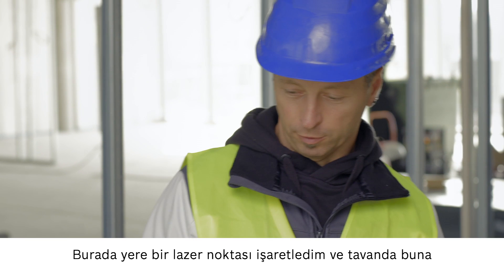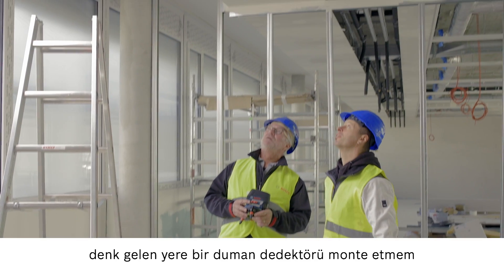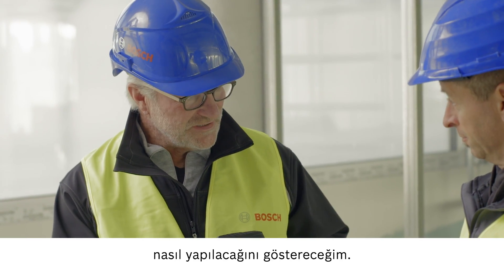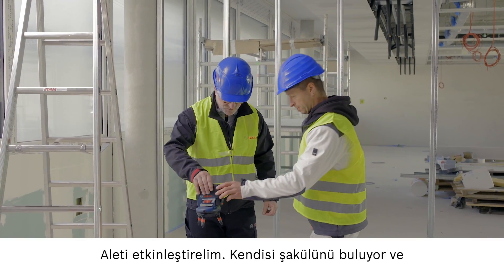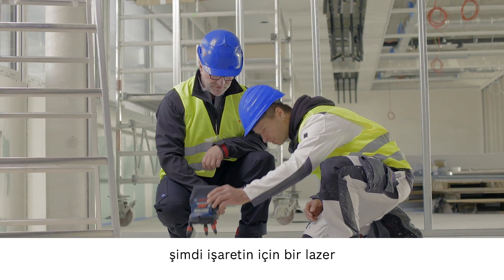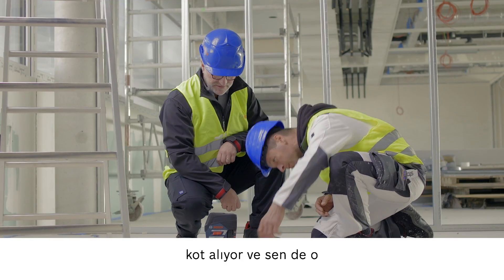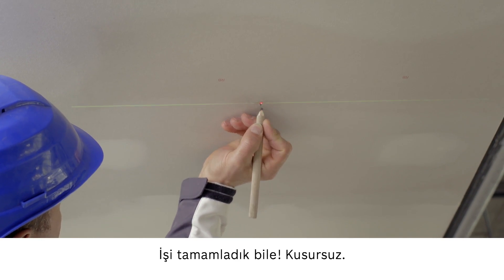Here I made a mark on the floor and I need to mount a smoke detector on the ceiling right above it. Now let me show you how quick and easy this can be. We switch on the device and it stabilizes itself. You just need to make sure that the point is directly above your marking. Once the laser is stabilized and leveled, you can make your marking straight away. Job done.